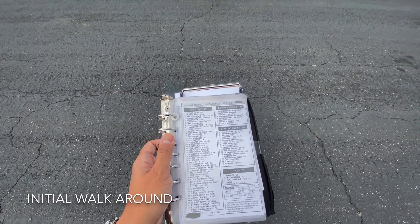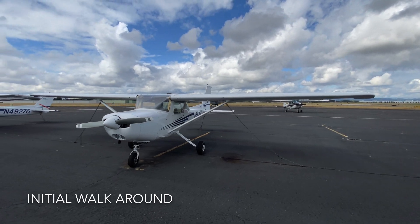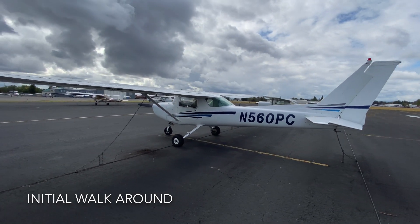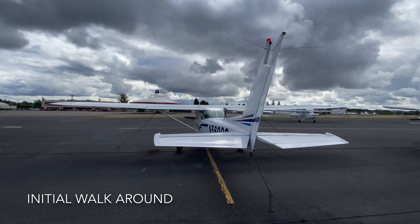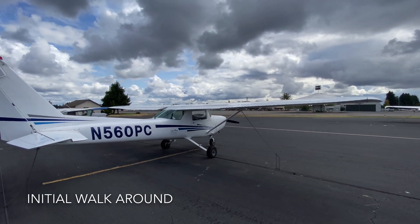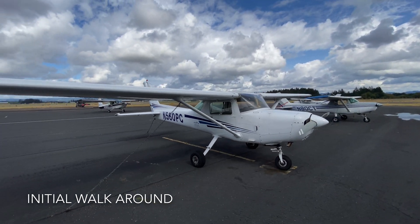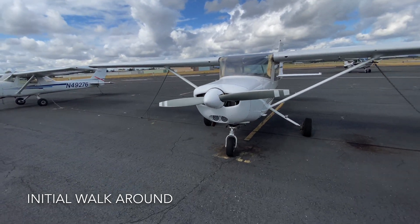First thing we're going to look at is the checklist — make sure you have it on hand for quick reference. We'll move closer and do a quick walk-around just to make sure there aren't any significant things that need to be addressed. I go ahead and check the chains to see if they're still connected to the plane. Sometimes these may have gust locks depending on the winds — those are orange bars towards the back. This is a very general check but it helps overall.